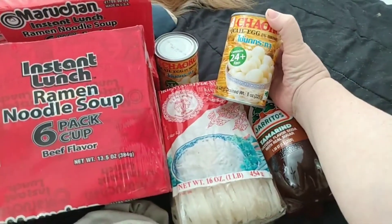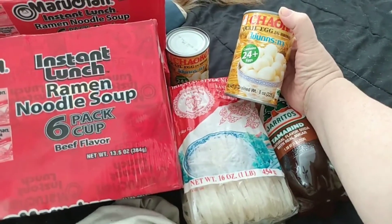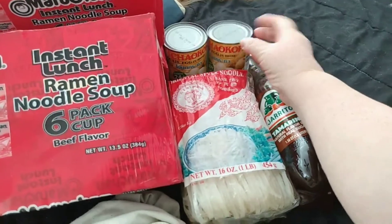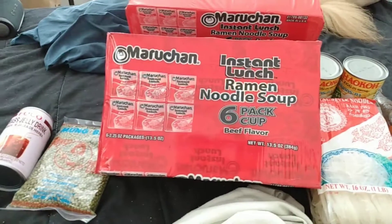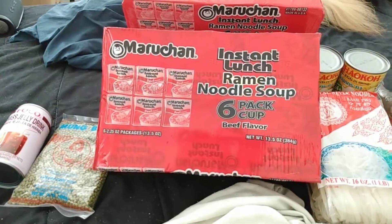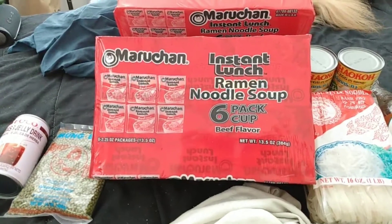For my stockpile I also picked up another two cans of quail eggs — two cans of 24 — for my stockpile this winter. That's what I got at Woodman's. Have a great day, stay safe my friends, bye for now!